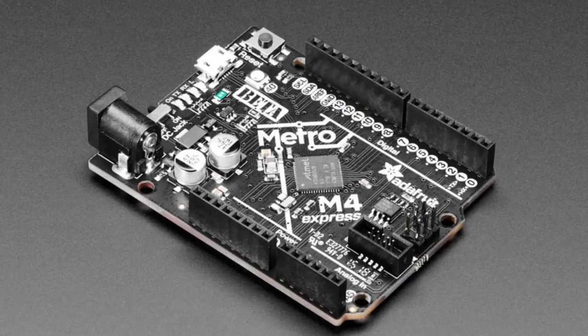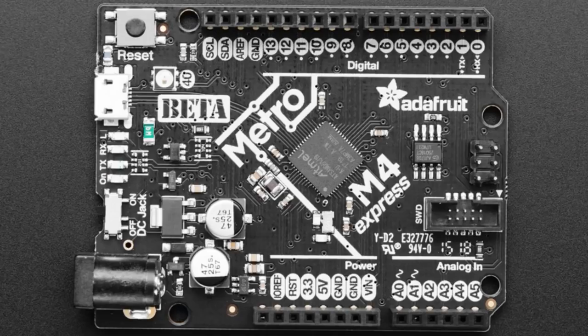The theme of the week is the Python party. And we have the new Metro M4 Express. We had hundreds of people signed up to get notified. We made about a hundred of them. We put them in the store. We're going to be making more. But the Metro M4 Express — choo-choo — it's here.